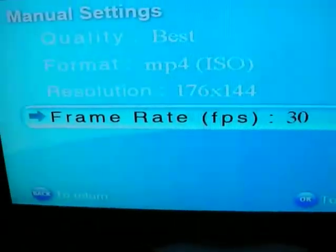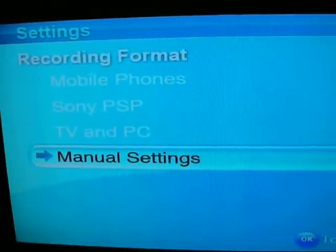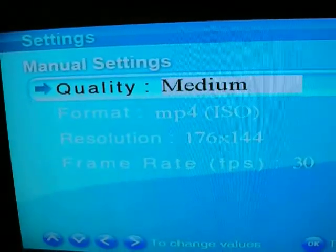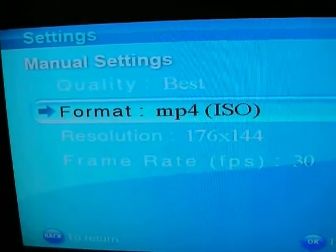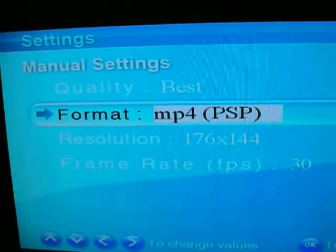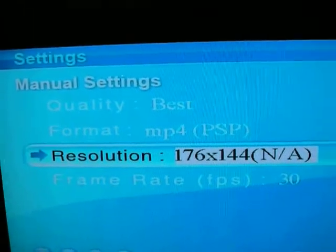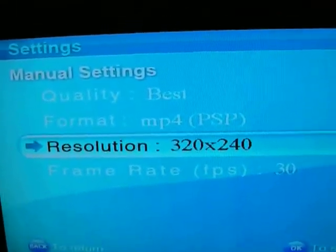I'm going to switch over to the iPod. Leave that on test. Change this to PSP, and then you can up this until it no longer says NA, which is here. And that's for the iPod.